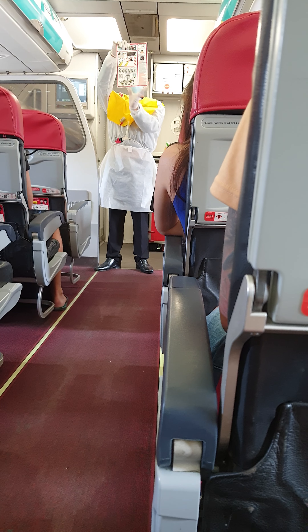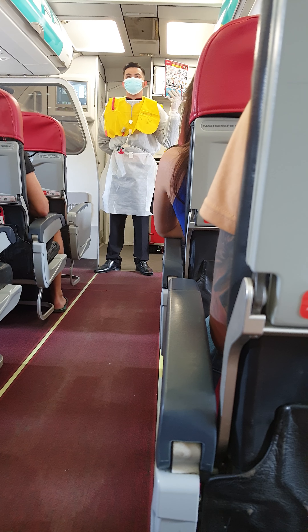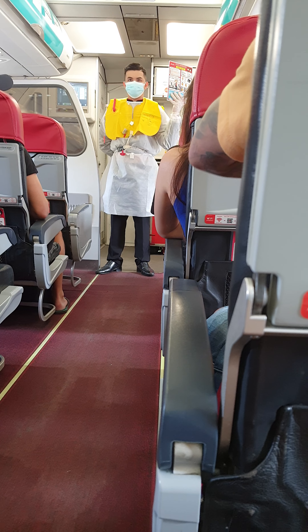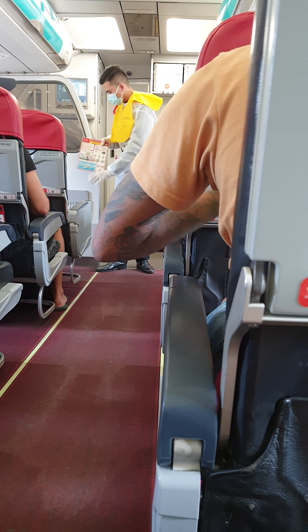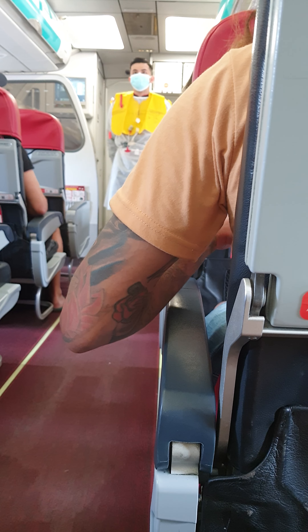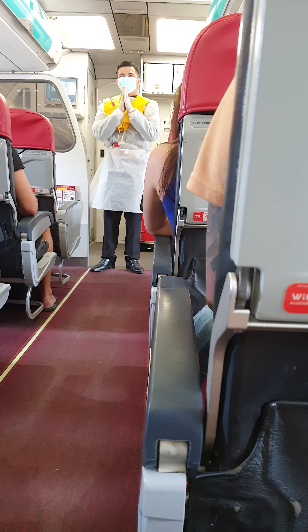A copy of this safety information card is in your seat pocket — please read it carefully. Passengers seated next to the emergency exit are requested to study the operation of each exit as detailed on the safety card. As this is a non-smoking flight, please do not smoke at any point. Tampering with or disabling smoke detectors is punishable by law.